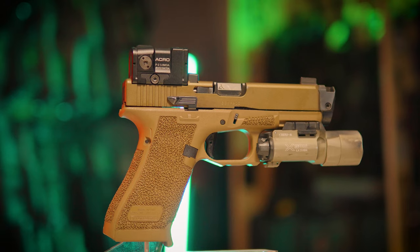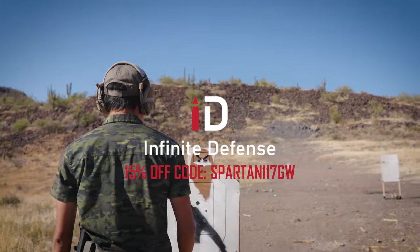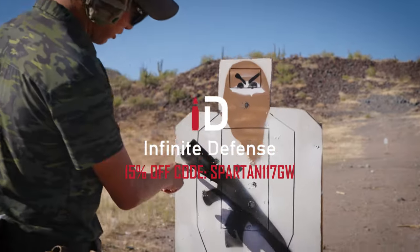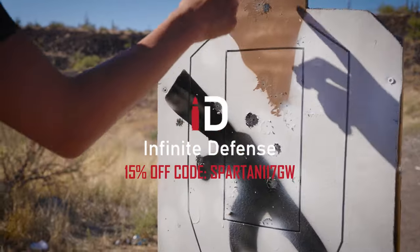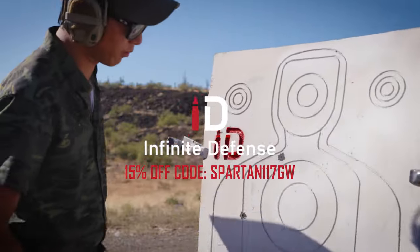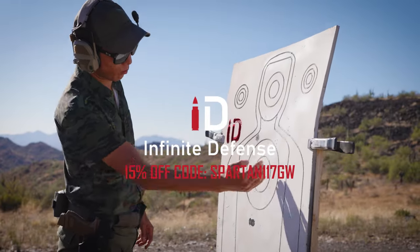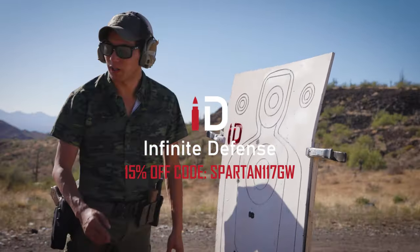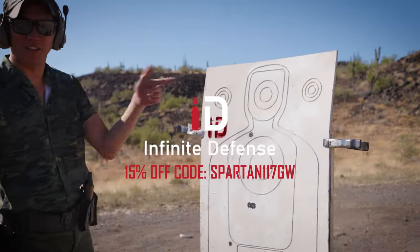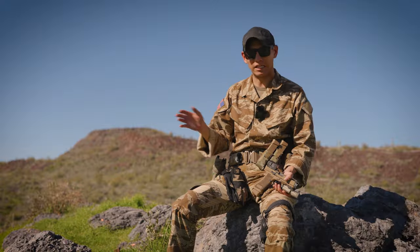Before we get into that, I want to give a shout out to a couple of the supporters of the channel that make the channel happen. Infinity Targets — they provide an awesome product for the shooting community. If you're one of those people that's always shooting at trash and dirtying up the range, don't be that guy. Pick up some Infinity Targets. They're great for the environment, great for shooting and training and zeroing, and getting good data while still having something you can use over and over again. I've probably shot mine a couple hundred, if not a couple thousand times, each of my targets.